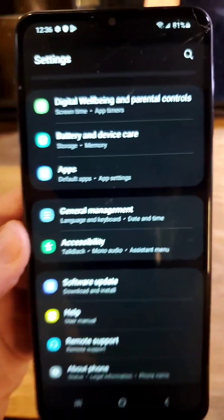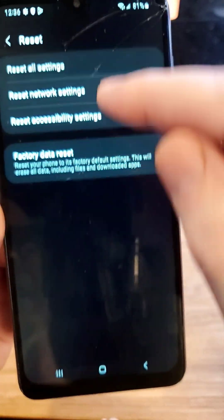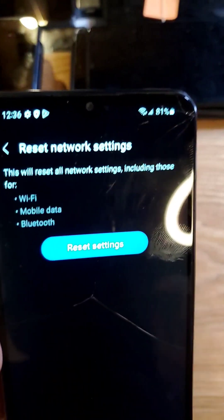You might have to reset the network settings. Go into settings, go into general management, go all the way down to reset, and choose reset network settings. You'll have to log back into Wi-Fi and re-pair your Bluetooth.